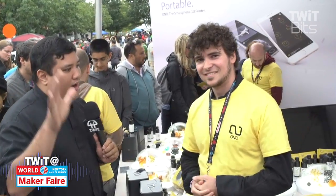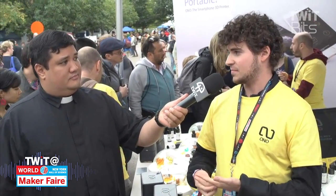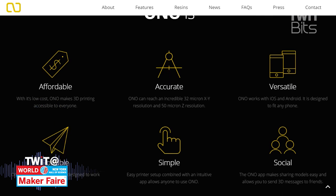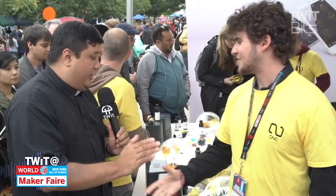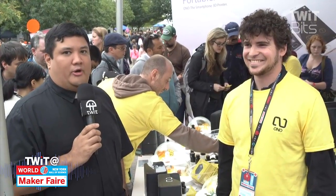Where can people find the Ono and get more information? Right now we're in the final stages of preparing for our Kickstarter backer shipment, so hopefully by early November we'll be available on the open market. You can get it at ono3d.net through our own online store, and we'll also have distributors all over the world. Giacomo, thank you for sharing the Ono — I'm going to preorder one right now. For those people who have been saying no to resin printing, Ono says oh yes.